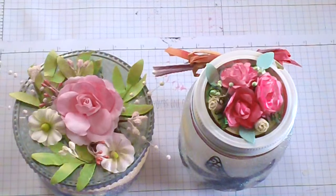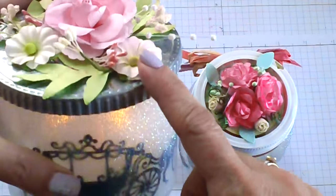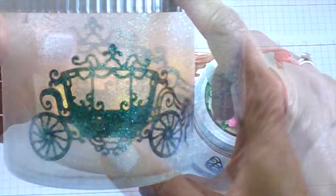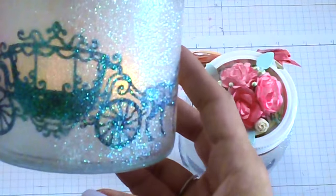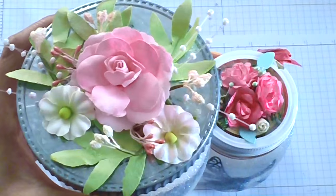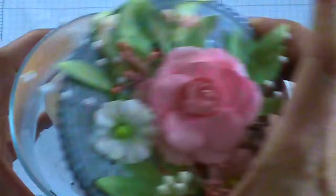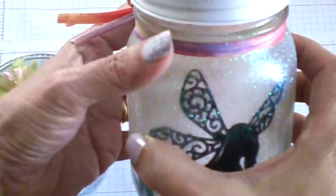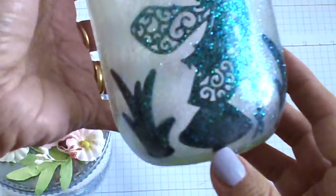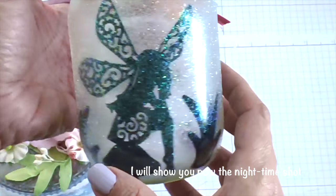Here are the two finished projects and I really love how they turned out. This one uses a recycled candle jar with the Cinderella carriage and horse. You can see it's pretty glittery and girly, and I really like it. I love the flowers I put on top — there's more space on this one with the wider mouth, so I was able to do a nice arrangement of flowers. And this is the finished pixie with the little mushroom and the grass — it looks like she's a captured fairy.